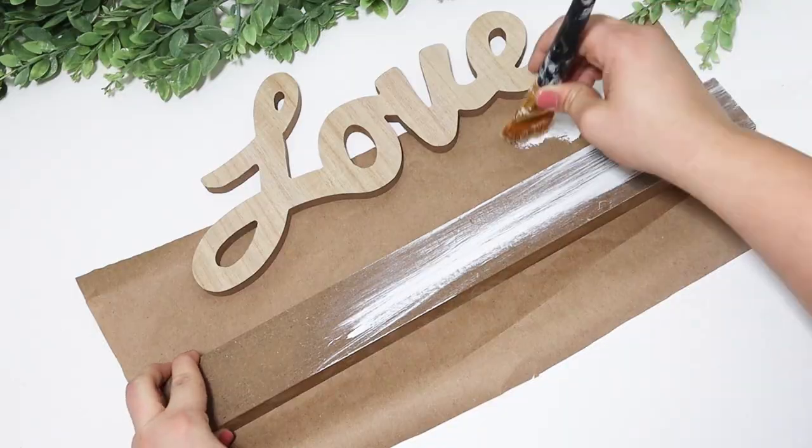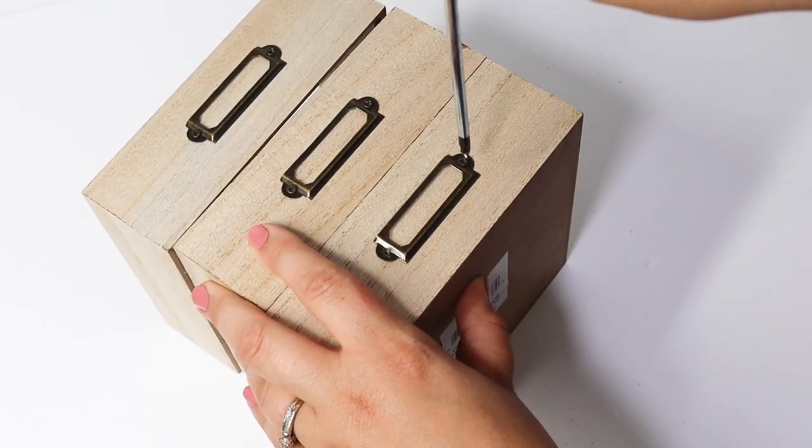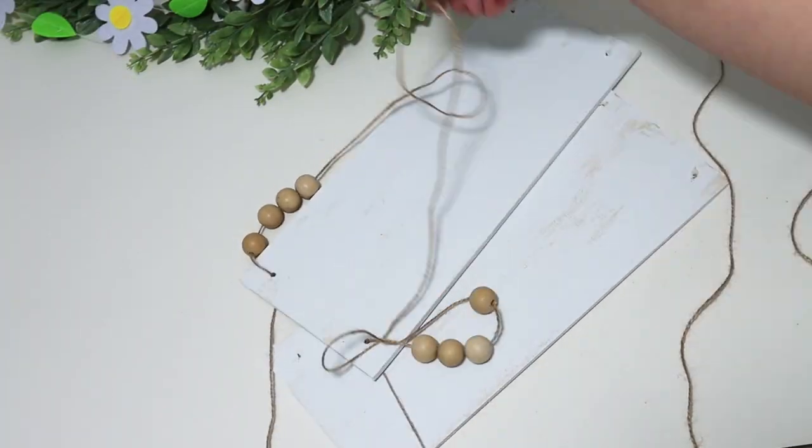Today we are creating gorgeous home decor on a budget. These DIYs will really impress, but no one has to know that we made these using Dollar Tree items.